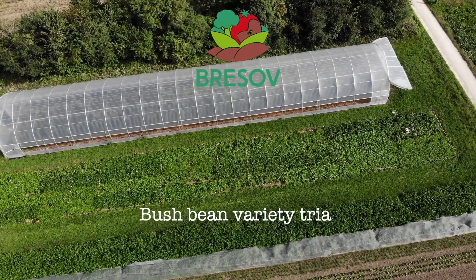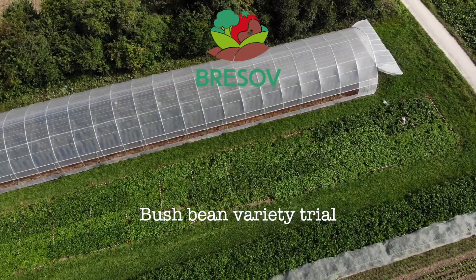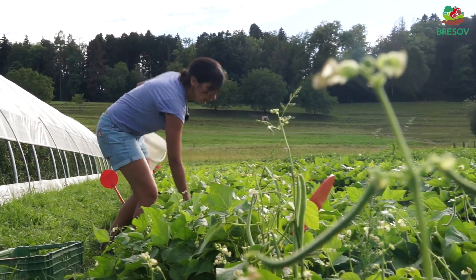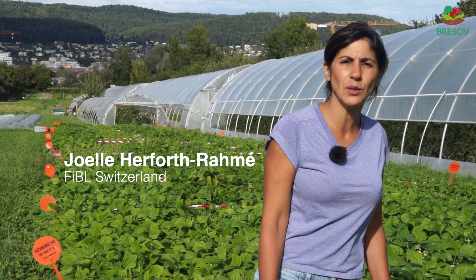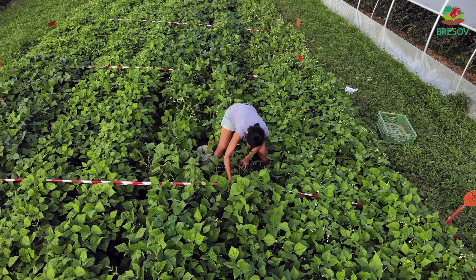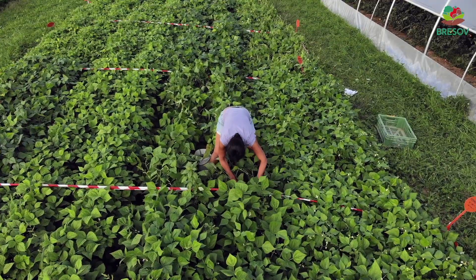Here is our bush bean field for Bresov. In Bresov, we are testing common material alongside local varieties at every location. We are trying to see whether they have traits that are promising for organic agriculture under the different climates and under the different cultivation procedures.